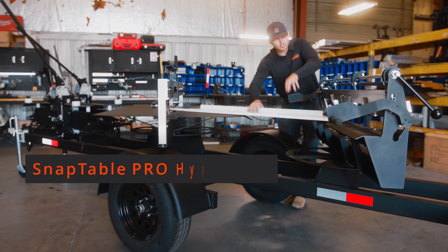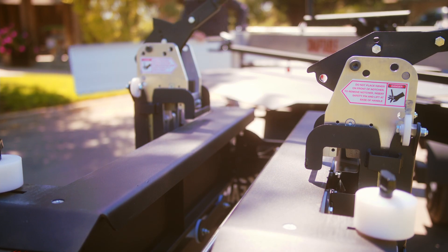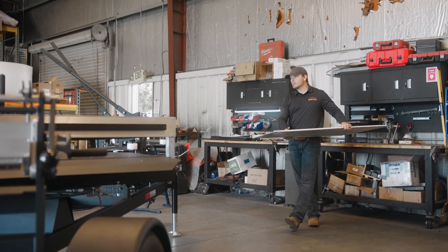The SnapTable Pro Hyperlite for standing seam and snap lock profiles. Preparing and installing standing seam roof panels by hand can be slow and tedious. What if you could speed up the process while also improving the quality and consistency of your panels?